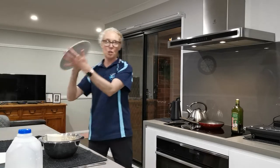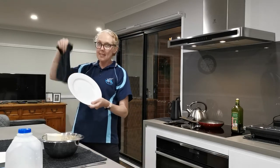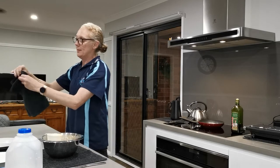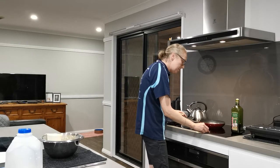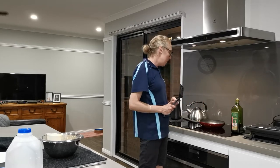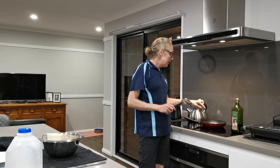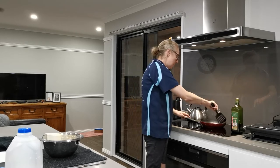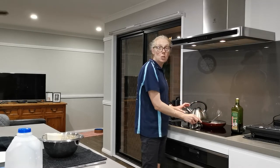This is where the clean plate comes in. We'll put our pikelets on a clean plate and a tea towel covers them — it has to be a clean tea towel. What you want to look for is little bubbles forming on the top. When those bubbles start forming, that will tell you it's time to flip the pikelets.